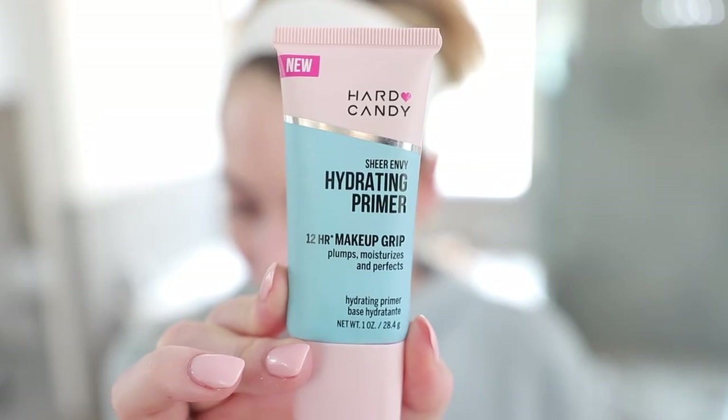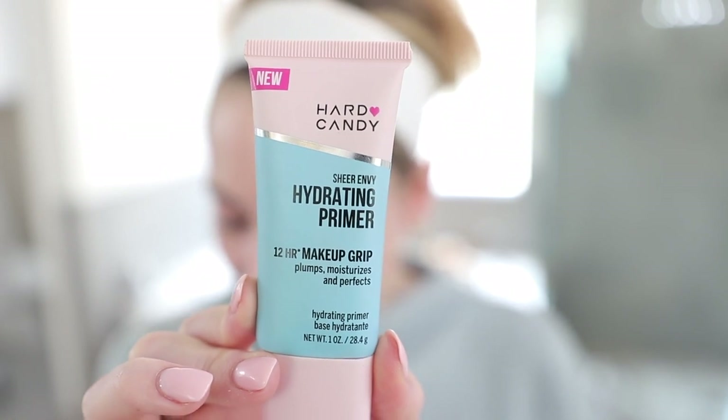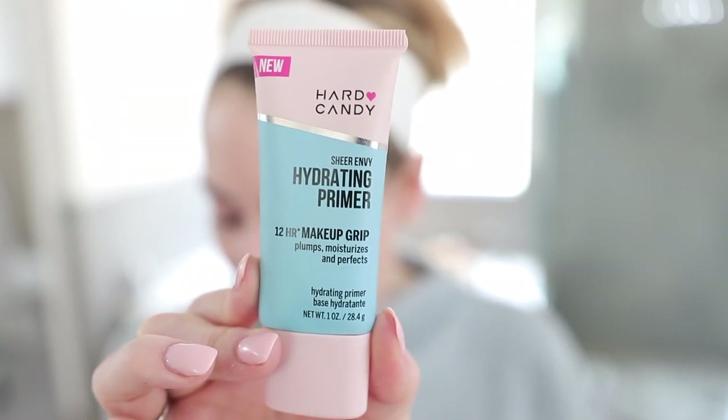On the other side, the contender to see if it's a dupe: the Hard Candy Sheer Envy Hydrating Primer, 12-hour makeup grip plus hyaluronic acid. It only comes in one size — $6.96 for one ounce. Key ingredients include hyaluronic acid and blue agave; it's paraben free, phthalate free, and sulfate free. The ingredient lists on both are pretty extensive with a lot of overlap and botanical extracts in both, though there is no cannabis seed extract in the Hard Candy.